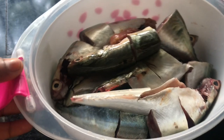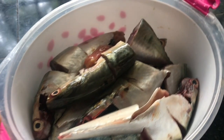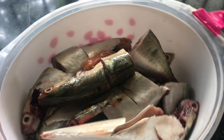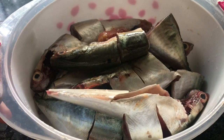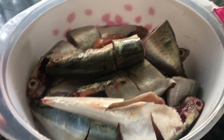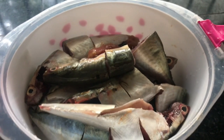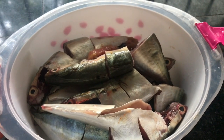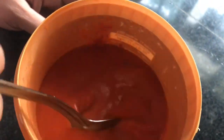I am making a plate of Ayala, Ayakura, and Avoli. This is a plate of Ayala and I will make a plate of Ayala.